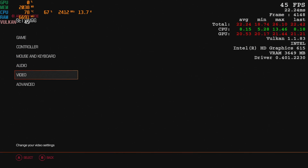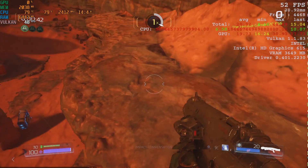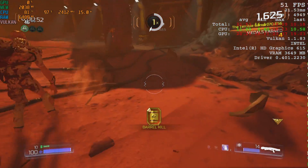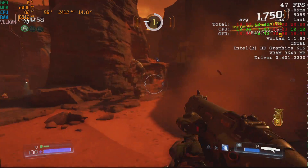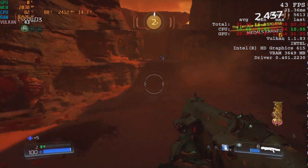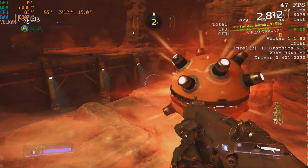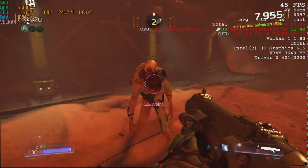The first game I tested was DOOM, using the Vulkan API — I wish every game used Vulkan. Settings at 720p, all low. We're getting close to 50 FPS consistently, with occasional dips. It does a great job for a single board computer with integrated graphics. V-Sync is off in every game you'll see, so if there's screen tearing, that's why. This game will do a constant 30 FPS at 1080p low with V-Sync on. At 720p, we're hitting 40 to 50 FPS depending on what's happening.